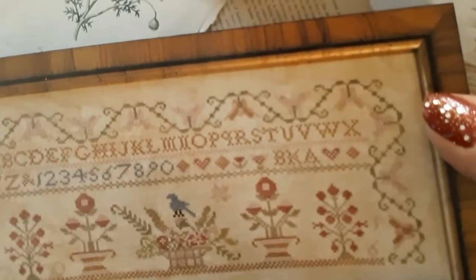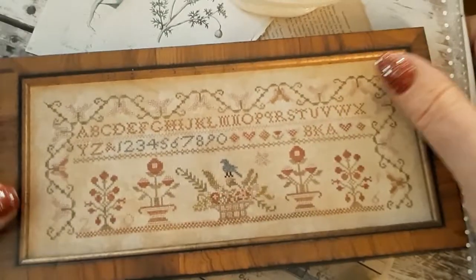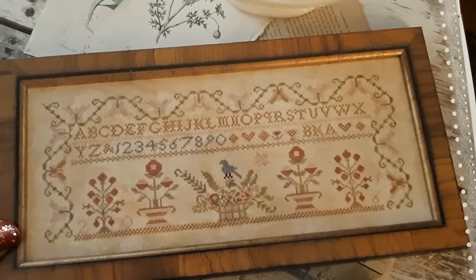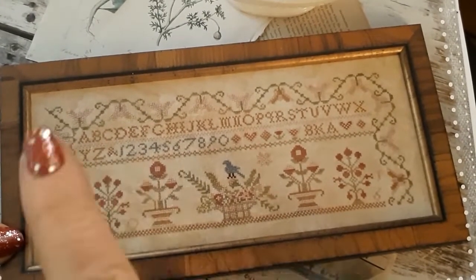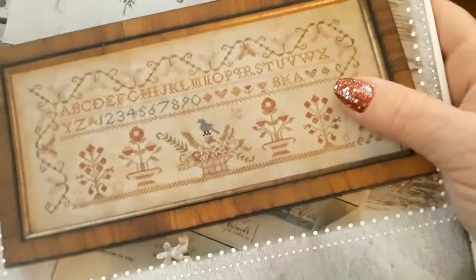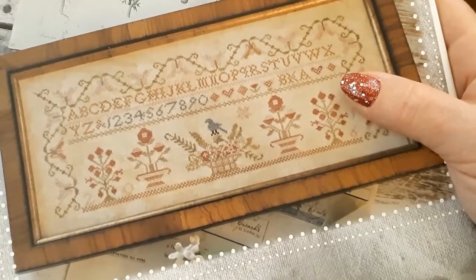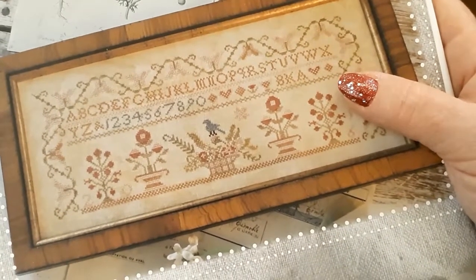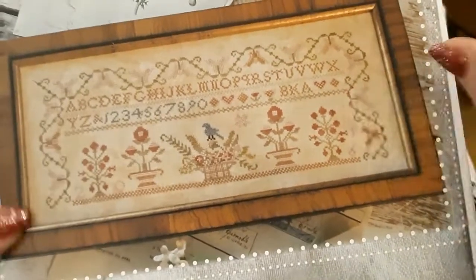Then we get to do alphabet — I don't know which one I can't handle the most. It's either alphabets or houses. Houses — I like the one in Seeking Refuge, but it's just a little pain in the butt to stitch. But I do like the way it's turning out, so that's a good thing.